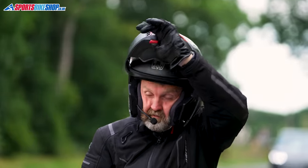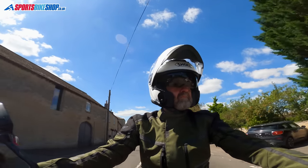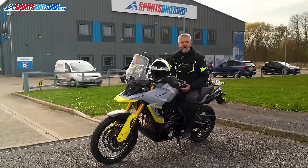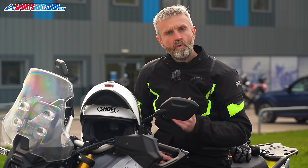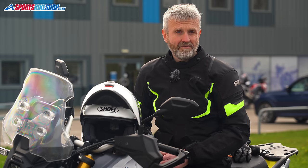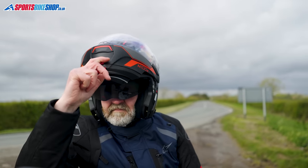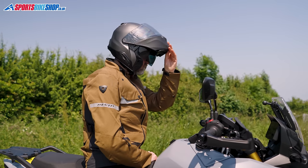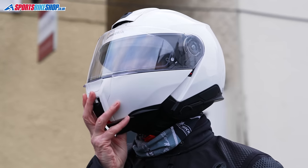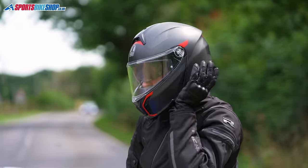They're easier to put on and take off, they make petrol stops much simpler and they generally help us whenever we need to show our face or make our voice heard. The following five helmets are our pick of the current crop of flip front helmets. These are all premium helmets, so if you're on a tighter budget you can look out for our video on the best flip fronts for £200 or less. These have been chosen based on a mix of customer feedback and what we learnt in our own reviews. Where there is a full review available you'll see a link popping up on screen, and those links are also in the description below.